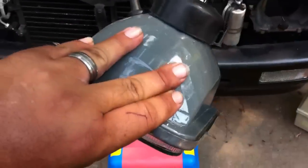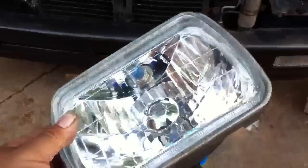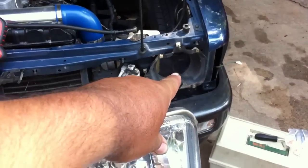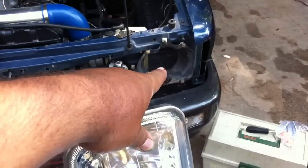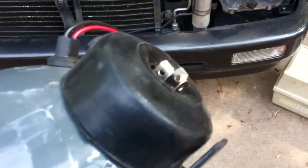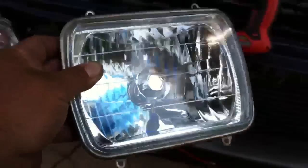You order these on eBay — just put your headlight part number in. You can search on eBay, Amazon, wherever you want to search. Search for the part number for your headlight, and these allow you to put halogen bulbs in the back or convert to HIDs or whatever else you want to do.